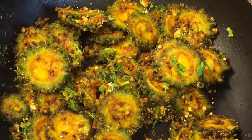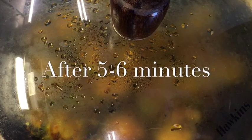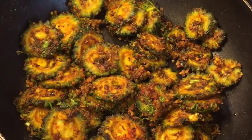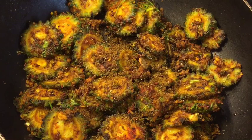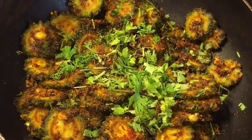Let them cook again. They have been simmering for another five to six minutes now, so at this stage add garam masala powder and chopped dhania patta (chopped coriander leaves). Mix it very gently.